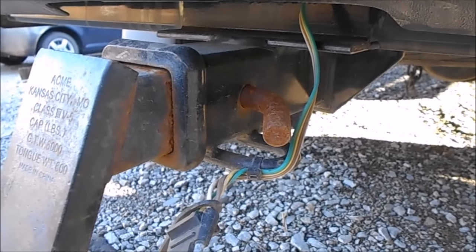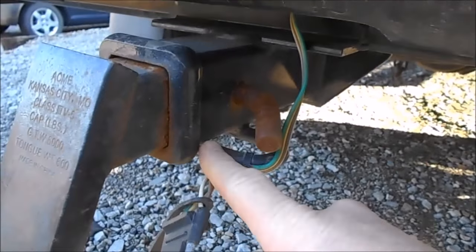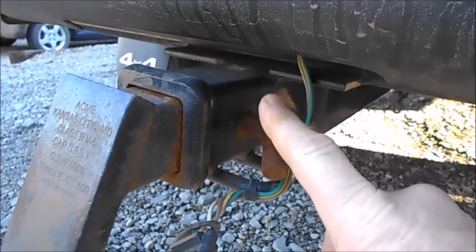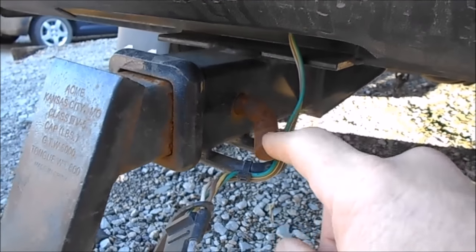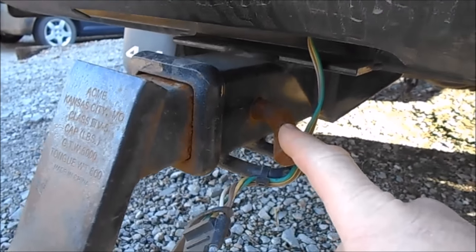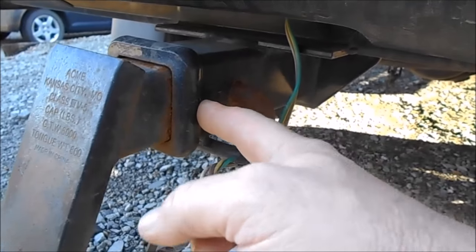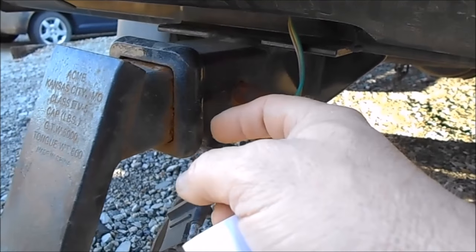The first step — and the most important step — is to make sure you have a good hitch on the back of your vehicle. If this trailer comes off your vehicle, you're responsible for it. Make sure the hitch is rated for your vehicle, bolted on properly, and is a strong hitch.